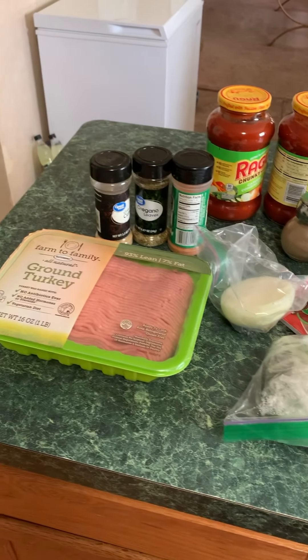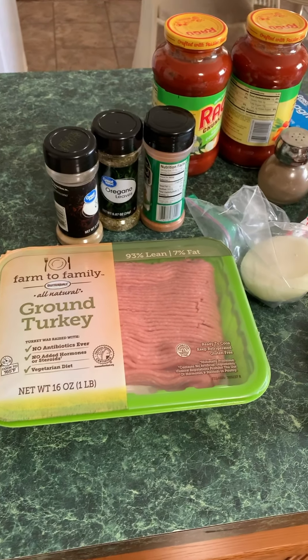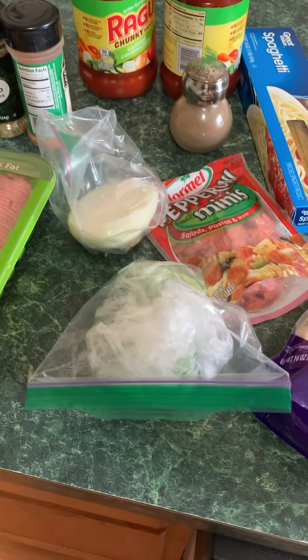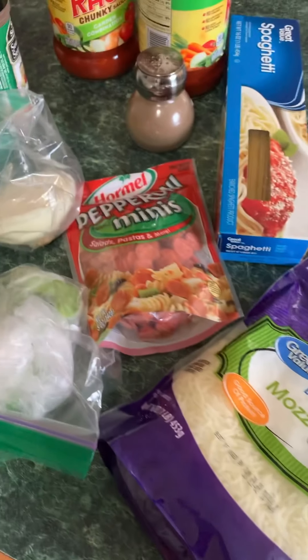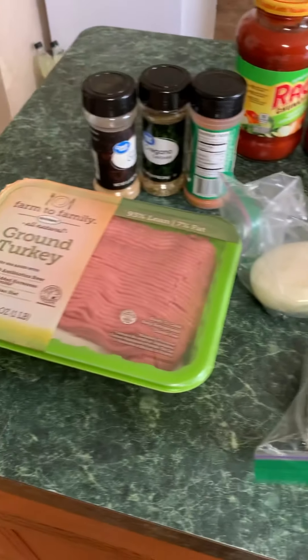Hello family, how's everyone doing? It's Sunday — bath time! I'm making baked spaghetti with ground turkey. I got my seasonings, got my green pepper and onions, got my sauce and my cheese, and I add pepperonis for a kick, baby. So here are all the ingredients.